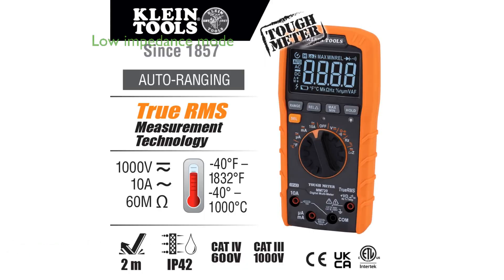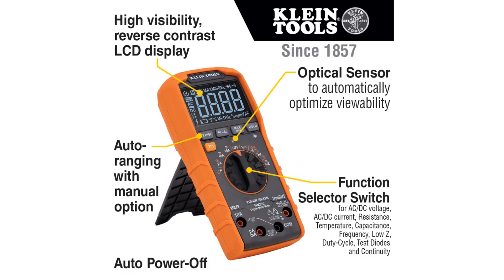Its low impedance mode is particularly useful for identifying and eliminating ghost or stray voltages, enhancing measurement accuracy. The device features a large, high-visibility, reverse-contrast LCD display that ensures improved viewability in all lighting conditions, thanks to an optical sensor that adjusts for ambient light.